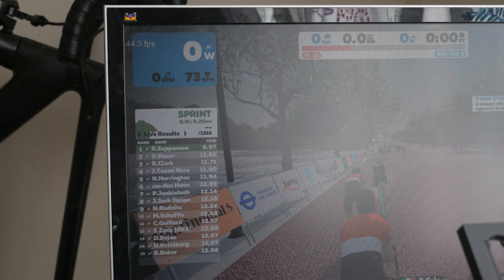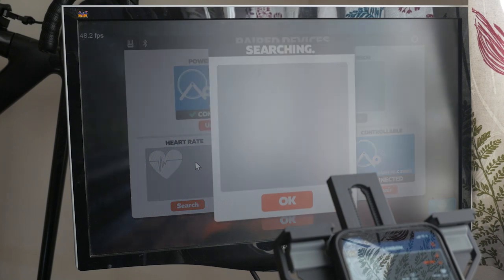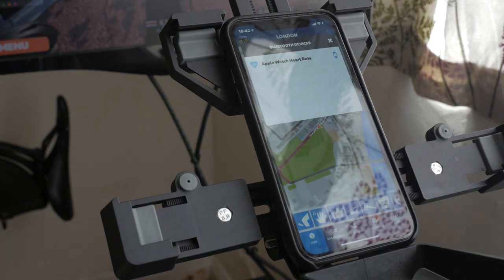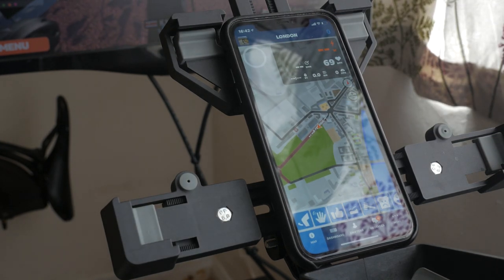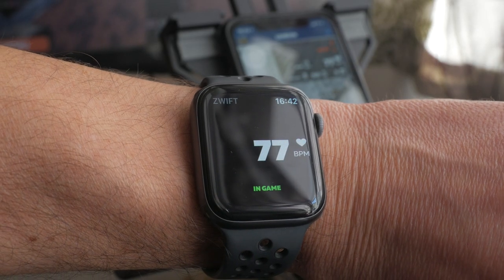If this doesn't work for any reason, check the following: all health permissions are enabled in the Companion app settings on your iPhone. You may need to initiate a connection to the Apple Watch to trigger the health permissions prompt. The Zwift Companion app needs to be open on your iPhone with the in-game screens loaded — you should see a blue Bluetooth icon in the top right corner, and if you tap on this you'll see your Apple Watch connected. Also check your Wi-Fi signal.